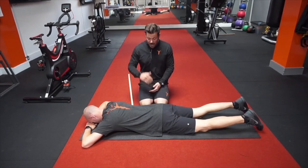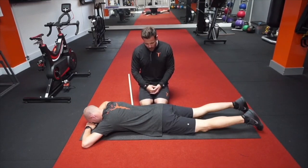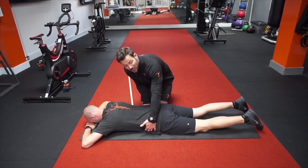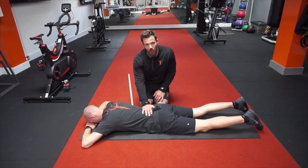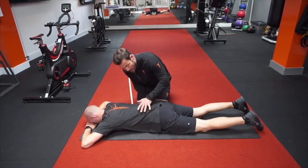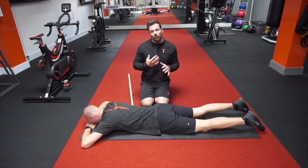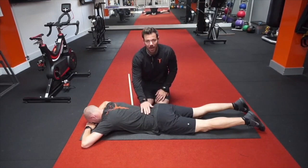We'll cover the three progressions from base level up to your full plank. The first drill: if you cannot activate through your belly button — in other words, if you cannot lightly pull your belly button towards your spine without using your upper back or lower back — that is essentially a faulty motor pattern and needs to be regressed. It's important to take the tension in your tummy and not in your upper or lower back.